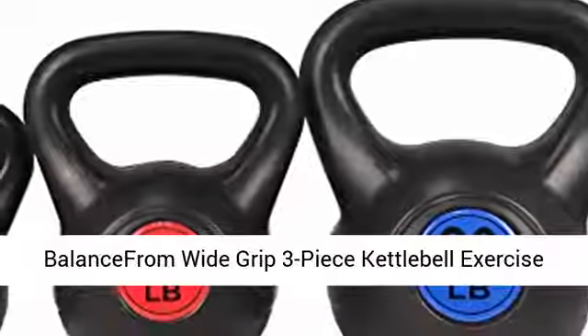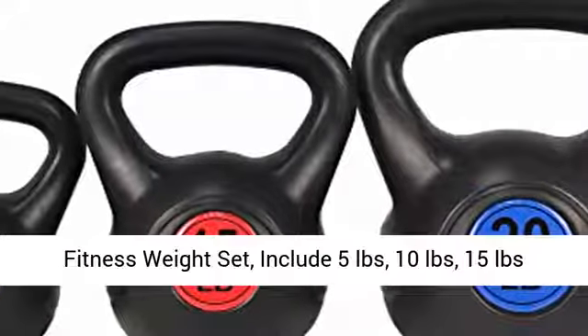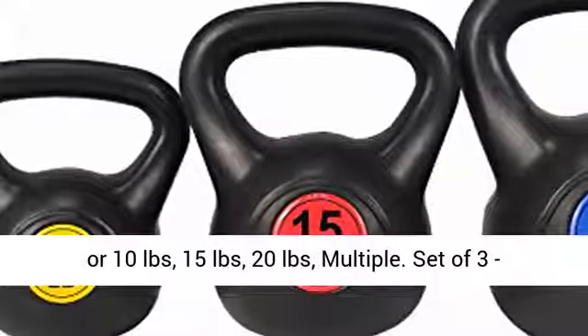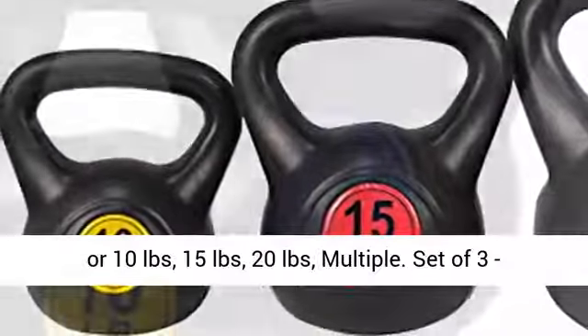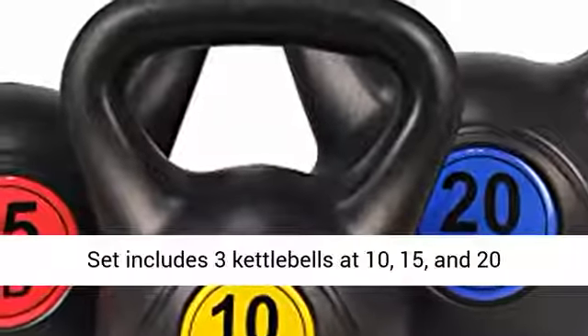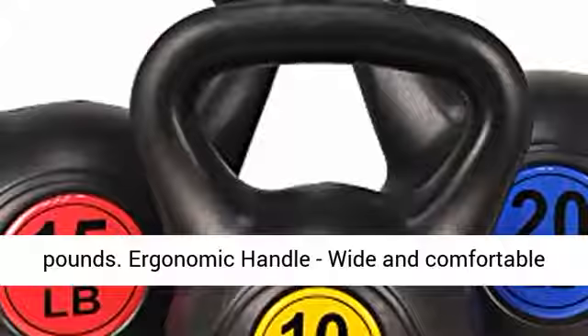Balance From Wide Grip 3-Piece Kettlebell Exercise Fitness Weight Set. Available in multiple configurations including 5 lbs, 10 lbs, 15 lbs, and 20 lbs. Set of 3 includes kettlebells at 10, 15, and 20 lbs.